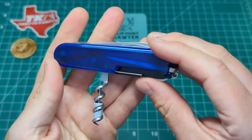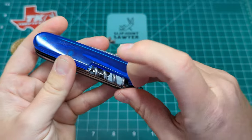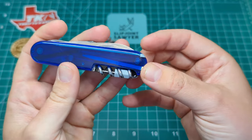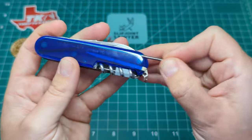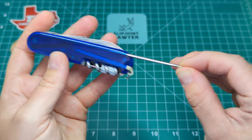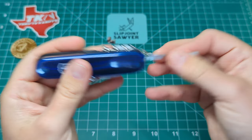Of course you also have the little pin in the back. Scale tools include the toothpick, the little ballpoint pen - excellent in a pinch if you're stuck without a pen - and then on the front we have the tweezers.